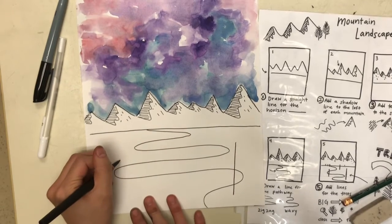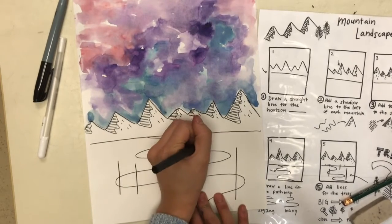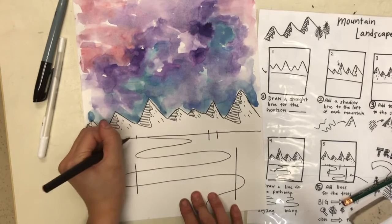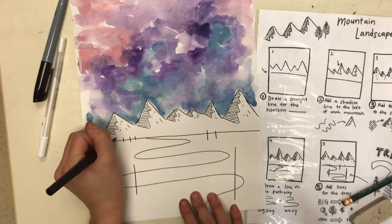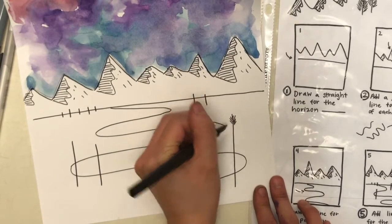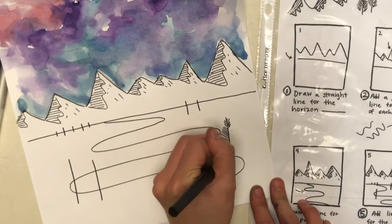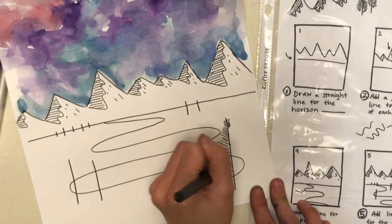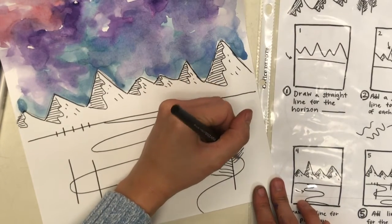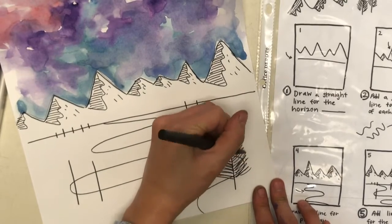Now for my trees, I'm going to start by drawing out the height of my tree for the tree trunk. I'm going to draw them in different sizes to show perspective. Trees really close up in the foreground will get big. Trees in the middle ground will be medium. And trees far away in the background are going to be really small. For my tree branches, I start at the top. My lines are straight and diagonal going up, and as I go down to the bottom of my trunk, my lines get longer to make my tree look fuller.